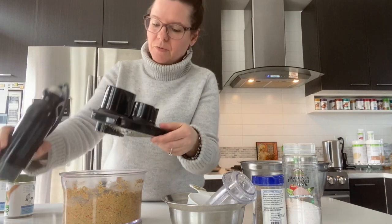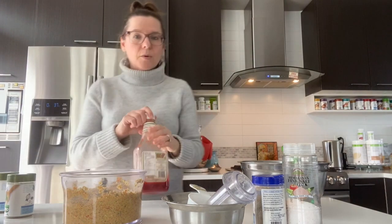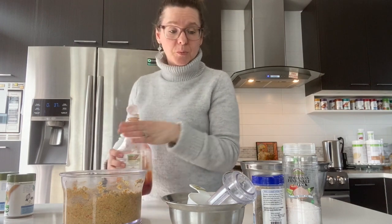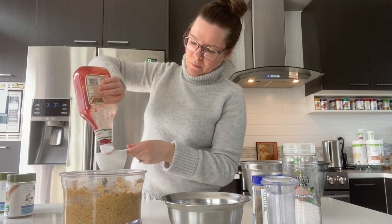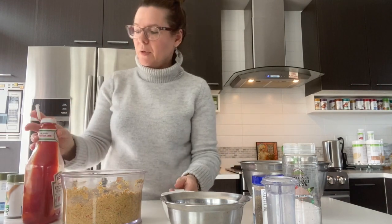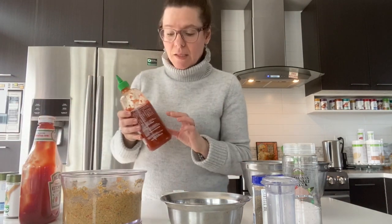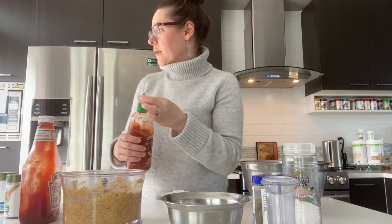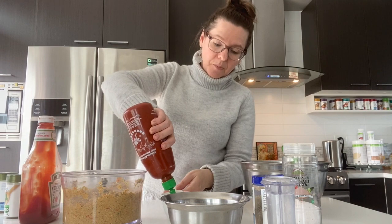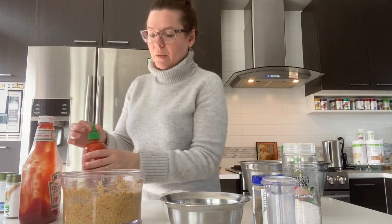I'm going to add a quarter cup of ketchup to our mixture. My kids love spicy food, so I'm going to put a couple of drops of sriracha hot sauce and mix it with the ketchup.